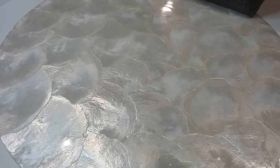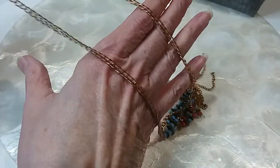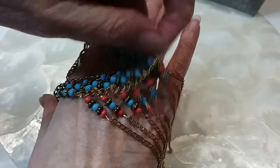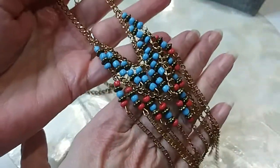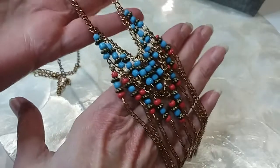The next one is a gold-tone chain with double lobster claws and a nice curved chain. Beautiful little blue glass and coral-colored beads — it has a southwestern look with this fringe. Very pretty — this is five dollars. Double lobster claws — very pretty.